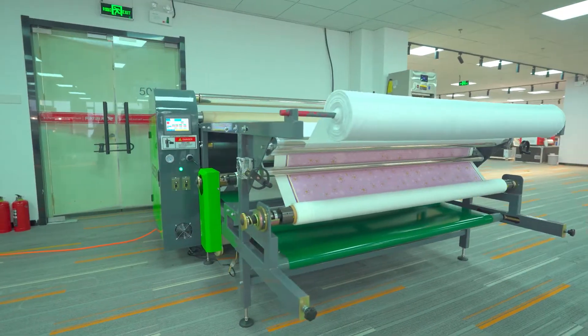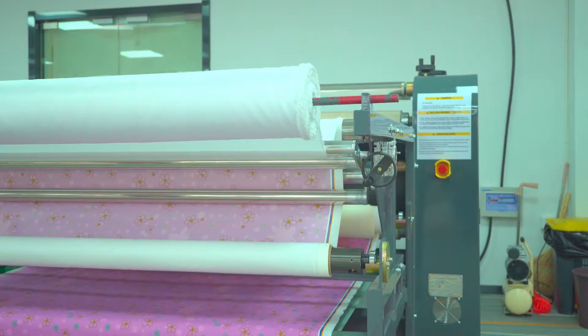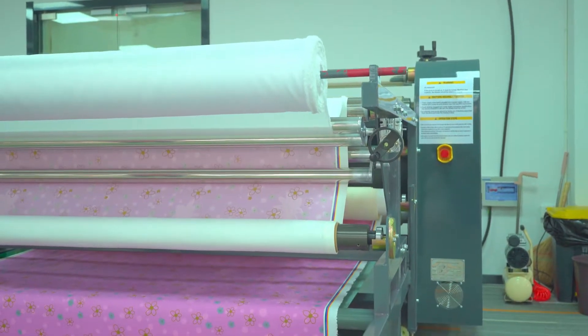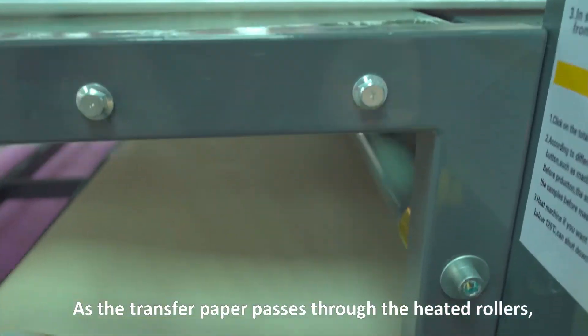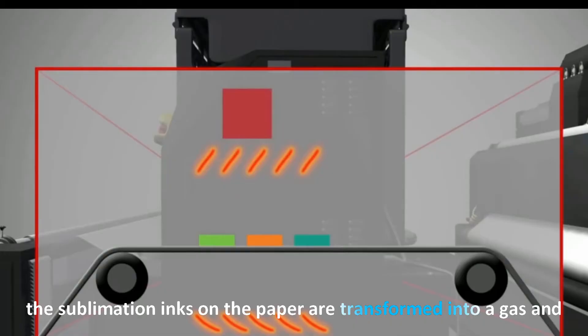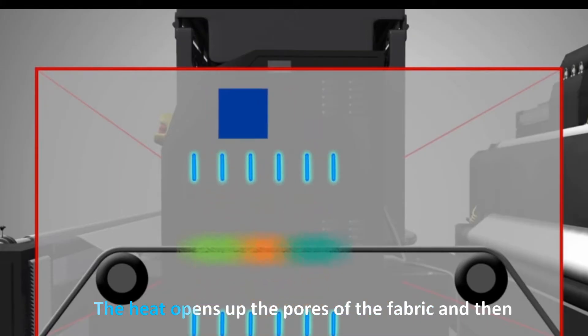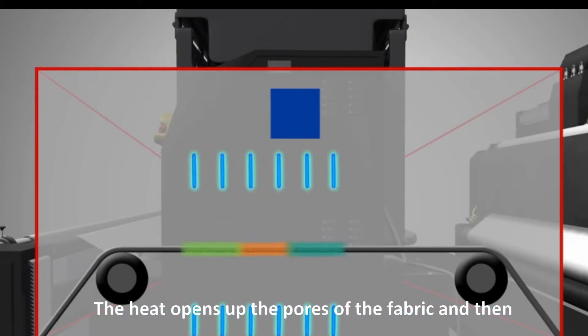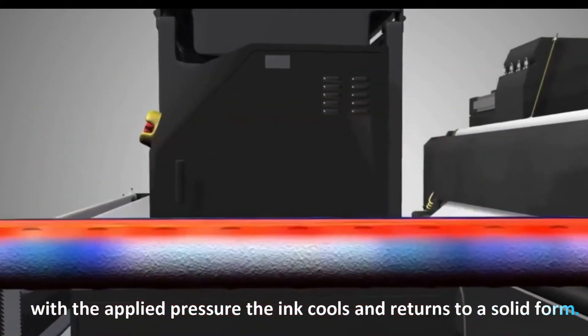The printed transfer paper is then fed into a heated roller press along with the fabric to be printed on. As the transfer paper passes through the heated rollers, the sublimation inks on the paper are transformed into a gas and penetrate the fibers of the fabric. The heat opens up the pores of the fabric and then, with the applied pressure, the ink cools and returns to a solid form.